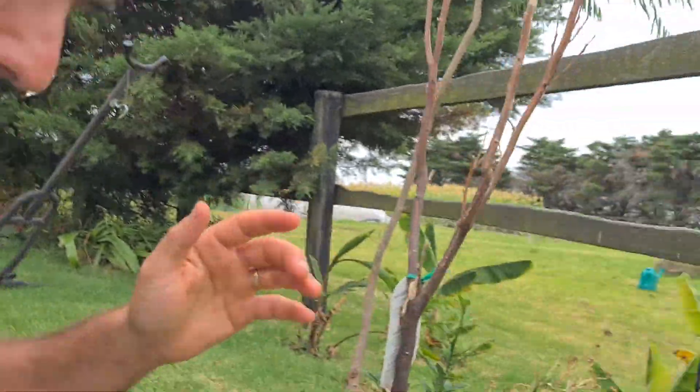Dirt friends, Dirt Man Dave here. Today we're going to talk about rabbits. If you have fruit trees and they are nibbling at your stumps, you need to protect your fruit tree. Check this out.